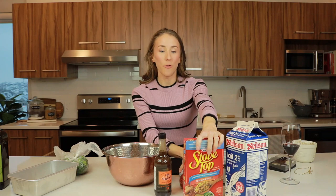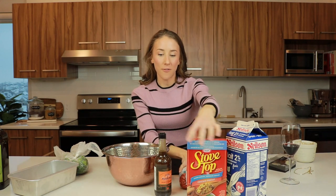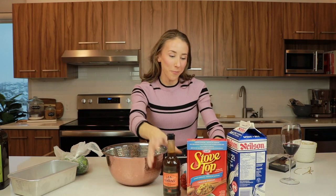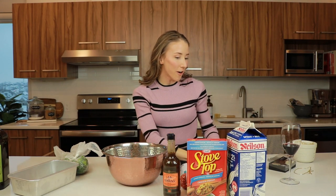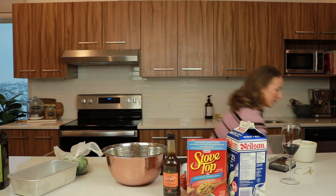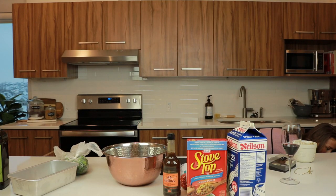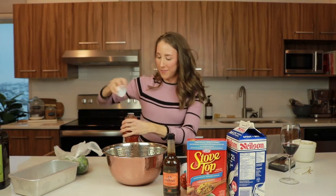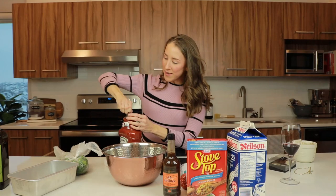We got two pounds of ground beef. We got the stuffing, Worcestershire sauce, milk, salt and pepper, one egg, our garlic, and we need our ketchup — how could I forget the most important part? One liter of ketchup — we're using the whole jar. Just kidding. That's crazy. I love ketchup, though.